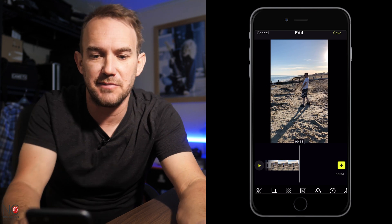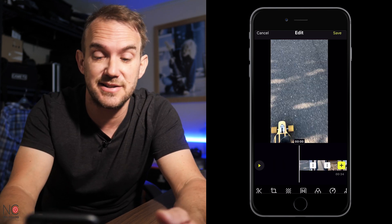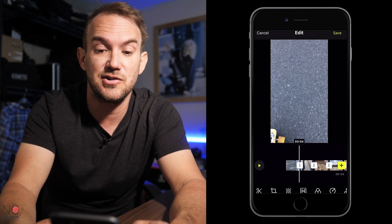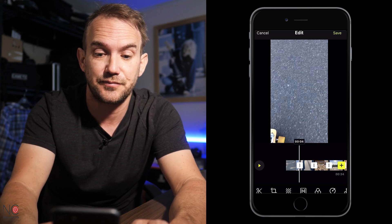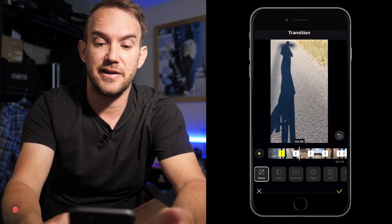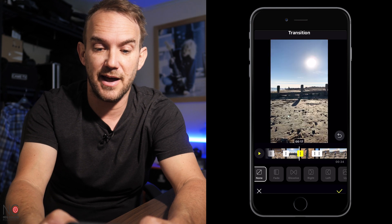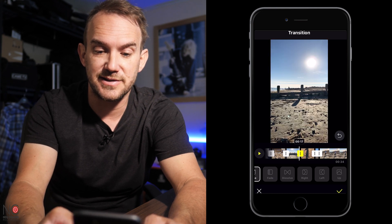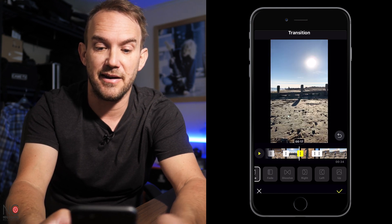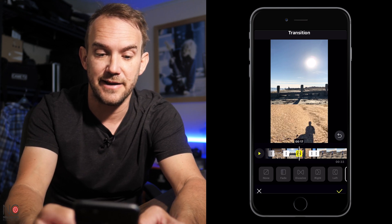Okay so I've edited the footage to the music now and I've got a video I'm pretty happy with. If you wanted to add transitions, it's really nice — it's already put a little transition in between each clip automatically. So you just find the transition icon in between each clip, click on that, and it'll bring up a list of transitions you can use. Let's try this up transition — that's a really nice little function there. So now we've added some transitions to our video.